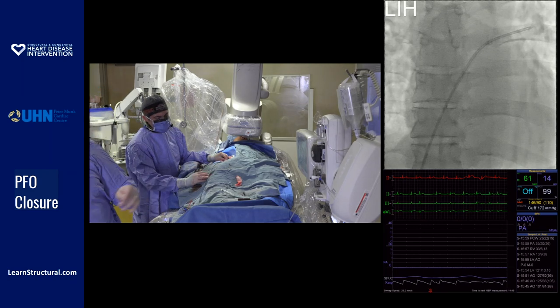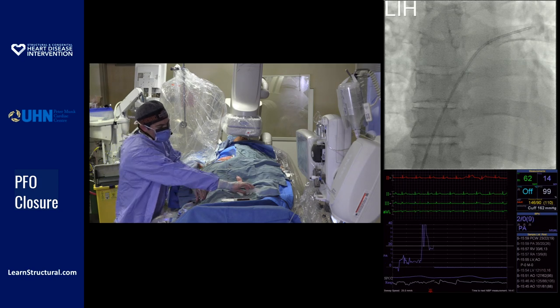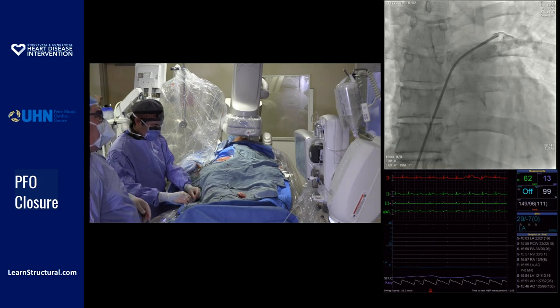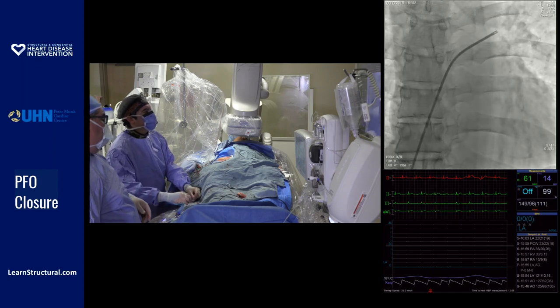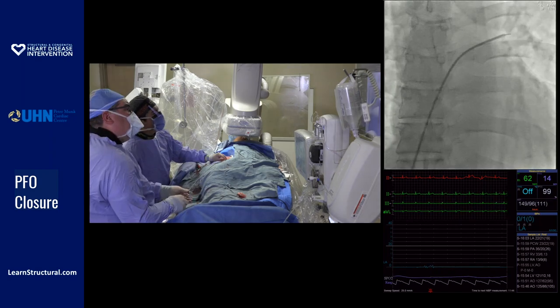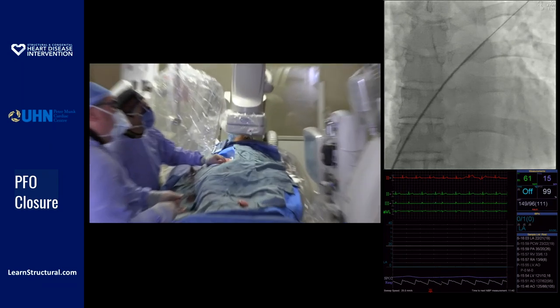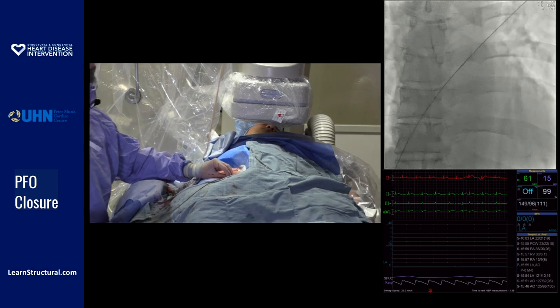So we'll take a pressure and we'll take a little picture. I always take a picture so I know where my stiff wire is going. So I'd rather go up — when I clock, the tip goes up. Take the sheath out over the catheter.